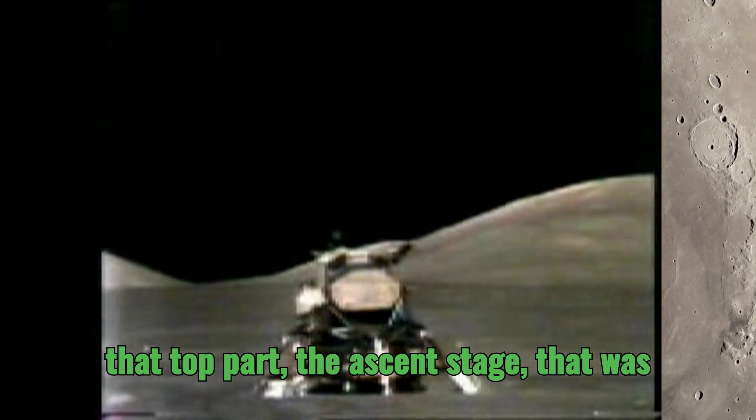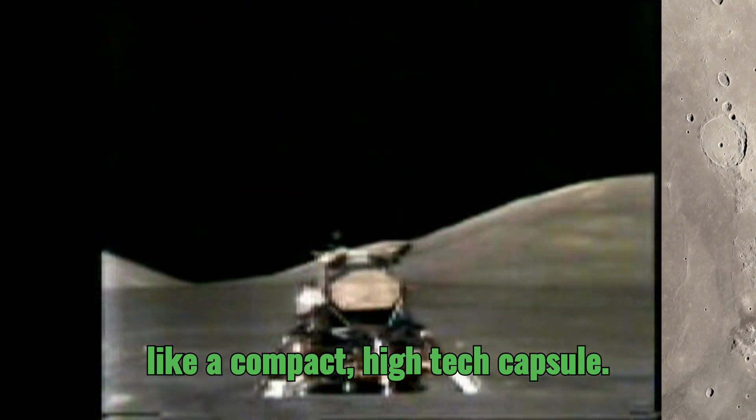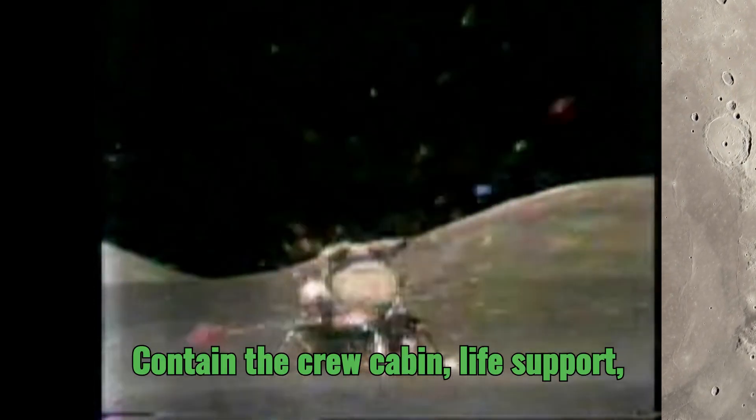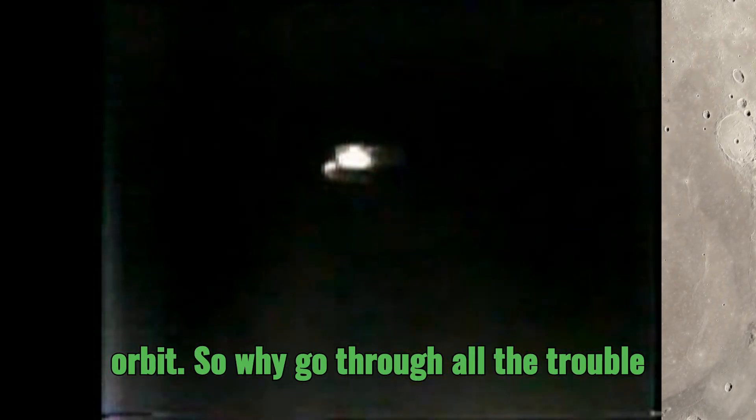And that top part, the ascent stage, that was the astronaut's ride home. Think of it as a compact, high-tech capsule. It contained the crew cabin, life support, control systems, and that all-important engine to blast them back up into lunar orbit.